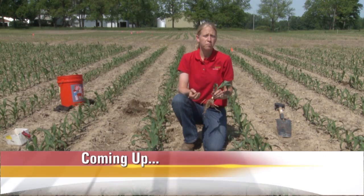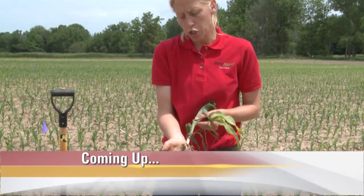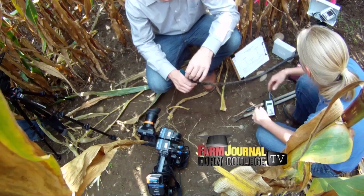Up next, we're identifying crown roots on young corn and later solving problems before planting after a bad tillage run in the fall. Plus, we're answering your questions about when a good crop goes bad — the ugly corn period — when Corn College TV returns.